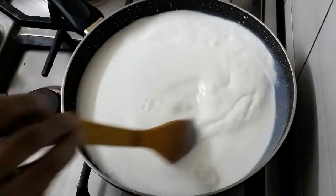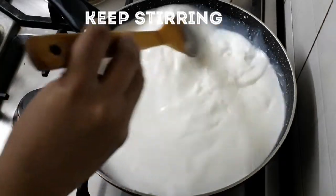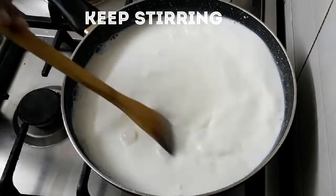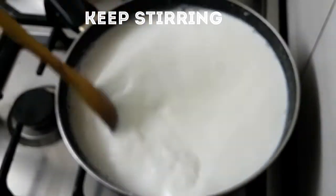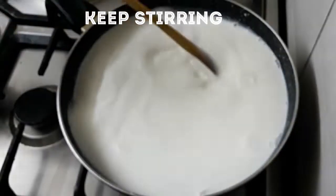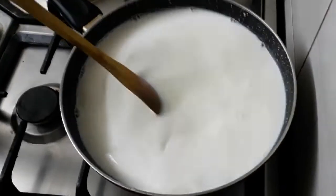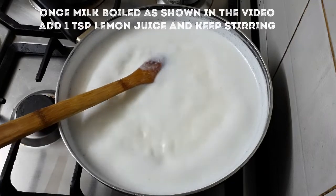Now put it on the stove. Mix and stir on the stove.